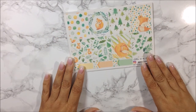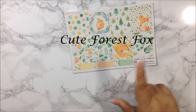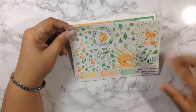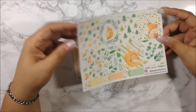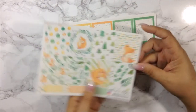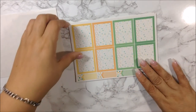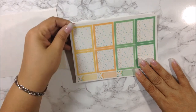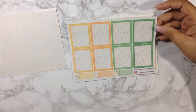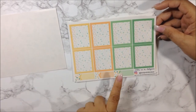This is the kit I purchased — I think it's called 'Foxy Fall,' though I'm not 100% sure, so I'll put the name on screen. I print on premium matte paper. You get eight full boxes and some appointment labels on the bottom. I cut the full sheets myself into a more manageable format. You also get eight to-do boxes — just circles — and more appointment labels at the bottom.